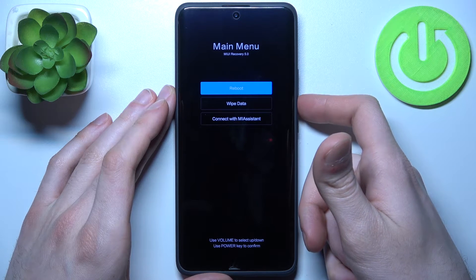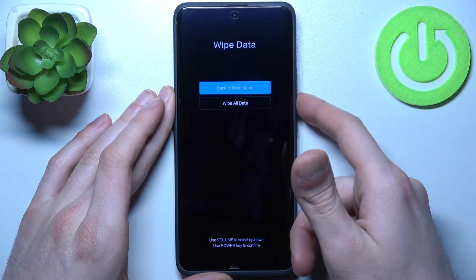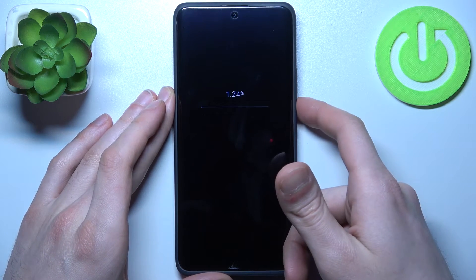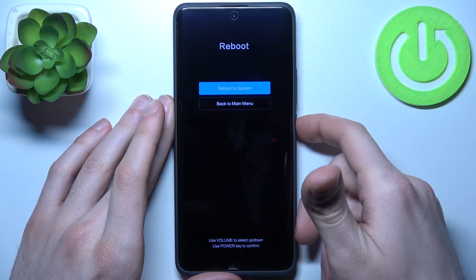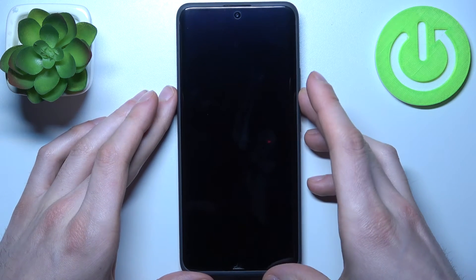In the following menu, use the volume keys to navigate and the power key to select. Select the option 'Wipe Data', then 'Wipe All Data', and confirm. After that, all the data from your device will be wiped, including the lock screen password. Then select 'Reboot', and the device will restart in about a minute or two.